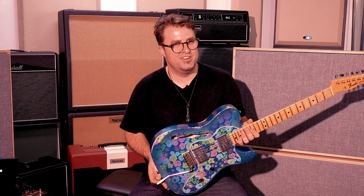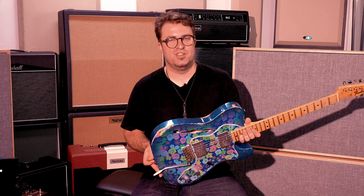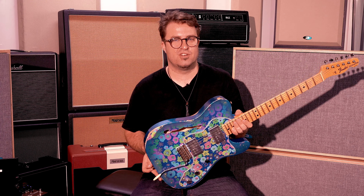Like all Fender Custom Shop guitars, this one comes with a deluxe leather hard case. Thanks for tuning in here at Muso's Corner — my name is Hugh Jones from Fox Control and I hope you enjoyed the walk-through of this absolutely stunning Fender Custom Shop 72 Thinline Tele. If you want to check this axe out for yourself, come into the shop or check out more information at www.musoscorner.com.au.